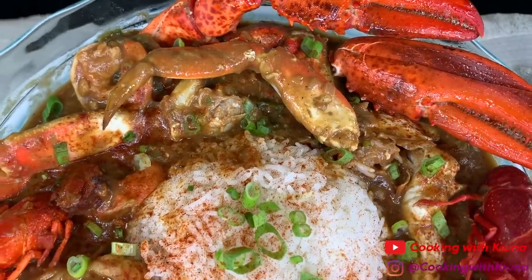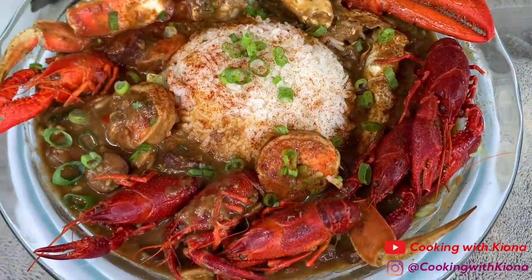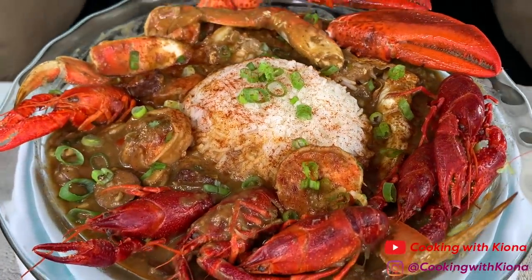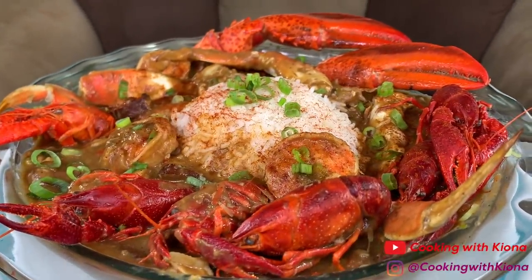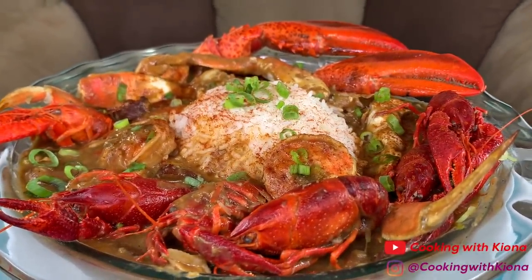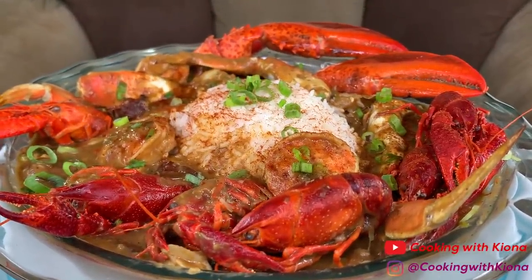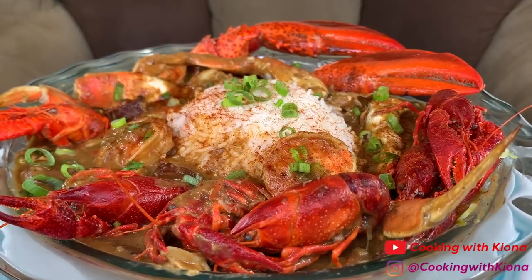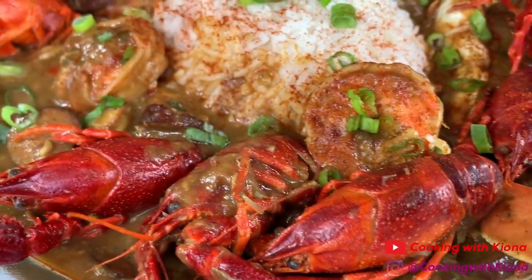And this is the finished result. It tasted really good and it came out better than I expected. I've wanted to make gumbo ever since I watched Princess and the Frog when I was a kid, so I'm really happy I got the opportunity to make it. Since this was my first time making gumbo, I made a bunch of mistakes. I'll show you those in the outtakes so you can avoid them.